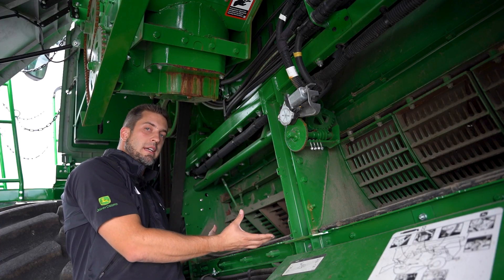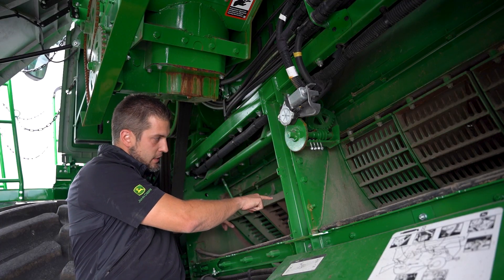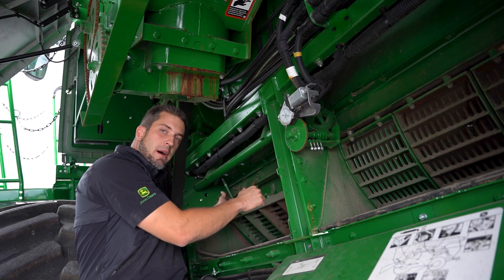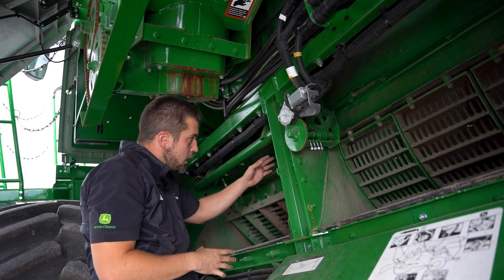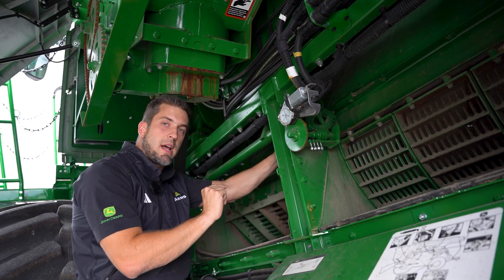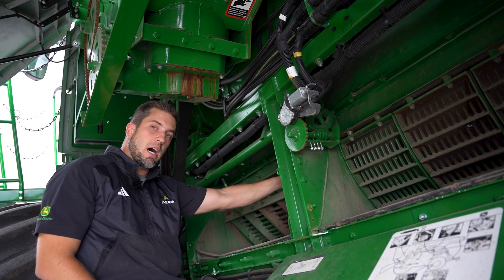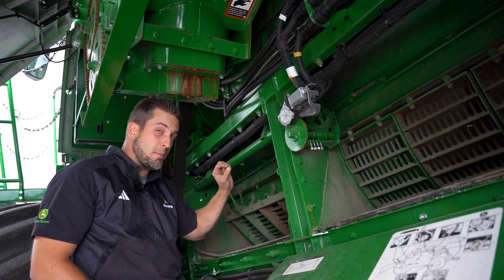Once I hear it start to tick, that's when I'll back it off a quarter turn. I want to make sure I'm doing this in a balanced fashion — adjusting both at the same time and only making small adjustments if doing one side or the other. The end goal here is level. In a perfect situation, I'd want to be just barely ticking on both the front and the rear, then back them off about a quarter turn before locking everything in on these tie rods.